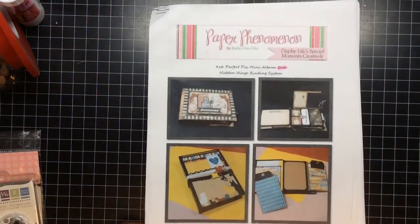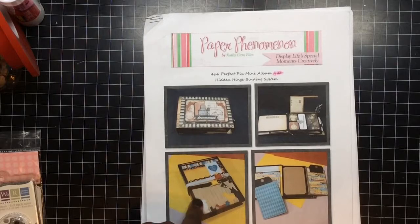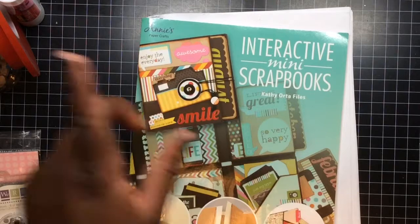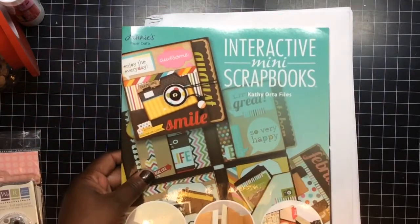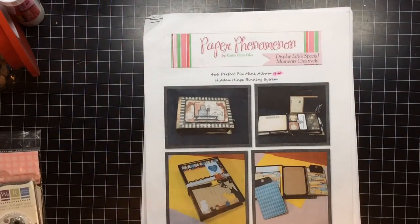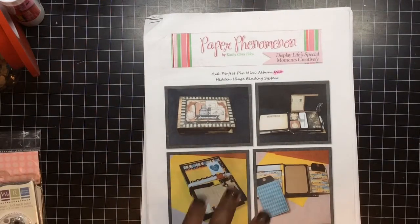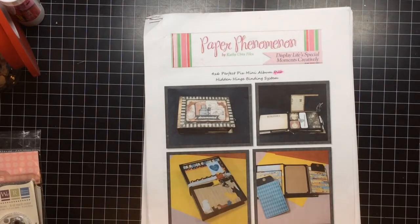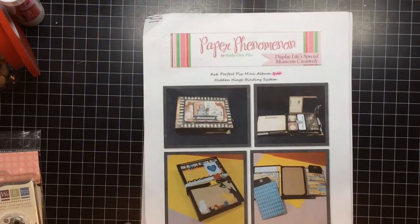Let's get started with what I use. I purchased this tutorial from Paper Phenomenon and she is the same lady that created the book I used on the last mini album. The tutorial is available to print off or use on the computer, and she also has videos you can purchase to watch. I just bought the tutorial I wanted. She's Paper Phenomenon, paperphenomenon.com.